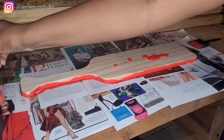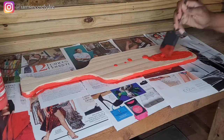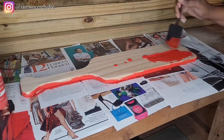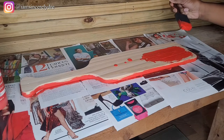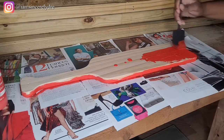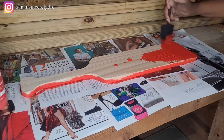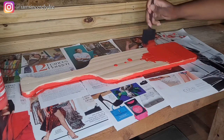Everything was bought from either Amazon or Hobby Lobby. I started off with this paint — I already had red paint from before, so I just used that. I did one layer of paint, let it dry, came back and did another layer, so I did two layers on both sides.